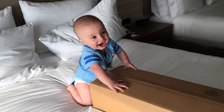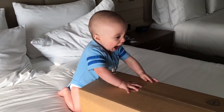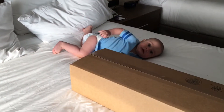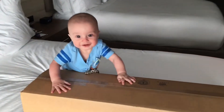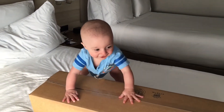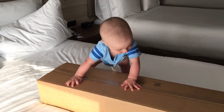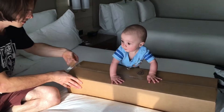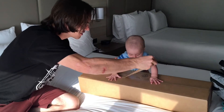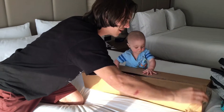Hey man, what did daddy get? Are you gonna help daddy open this box? Yeah, look at you, stand big boy. Okay, let's open it up. Good job, bud.